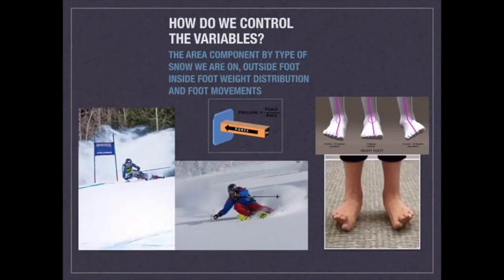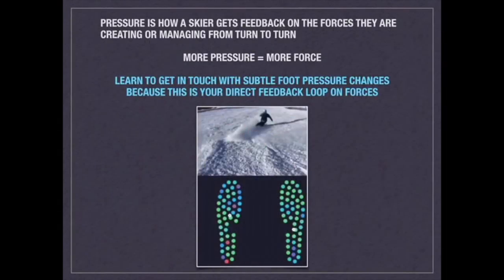The final thing we can do to control a variable area is movements with our ankle and foot. Think of pressure as how a skier gets feedback on the forces they're creating or managing from a turn. The more pressure you sense, you can basically equate that to there being more force created in a turn.